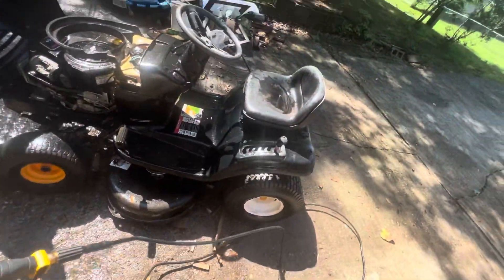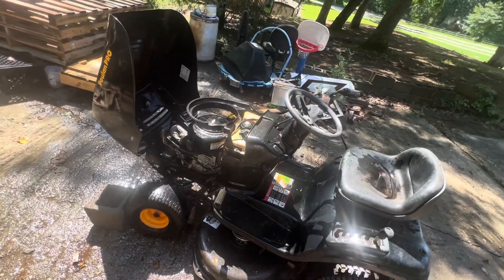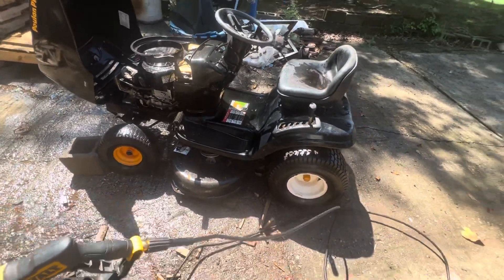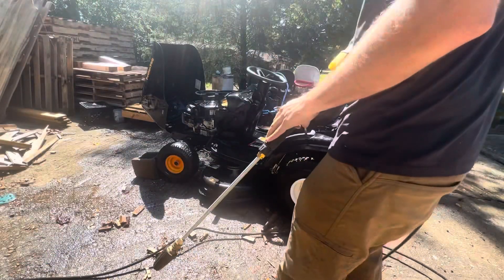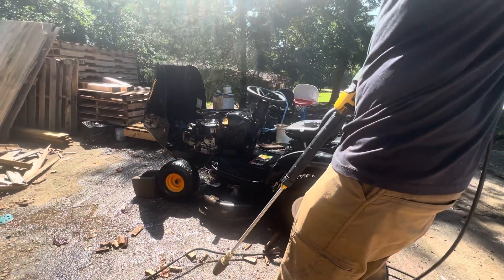She could use a little bit more work. I kind of messed up the air filter a little bit, but other than that she's coming pretty clean. She's got to get a good rinse off now — take her somewhat decent.